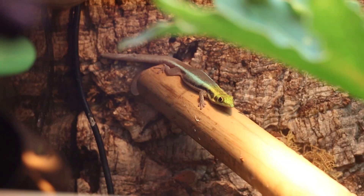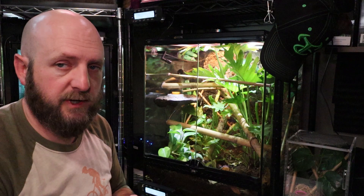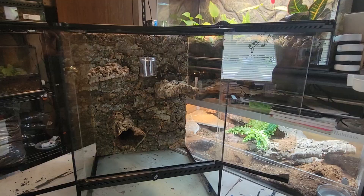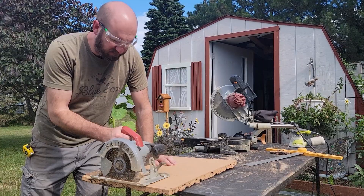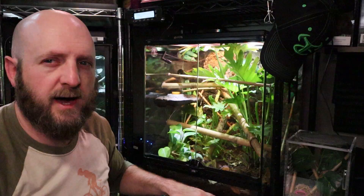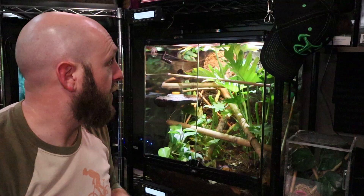I remove the styrofoam because things can get behind them — small insects, lizards, things like that. I also don't like the look of them or the sound the animals make climbing on them; it's like nails on a chalkboard. I've been replacing the backgrounds with cork bark, which is about an inch to an inch and a quarter thick in nice flat pieces. You can get them in an 18x24-inch piece but need to trim a couple inches off the bottom so the soil just comes up to the base, which helps keep the cork bark from wicking water up out of the dirt.